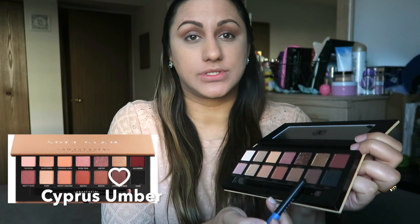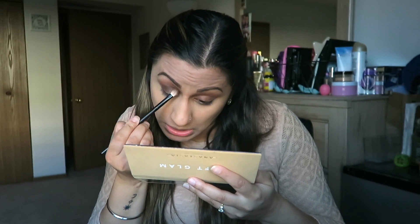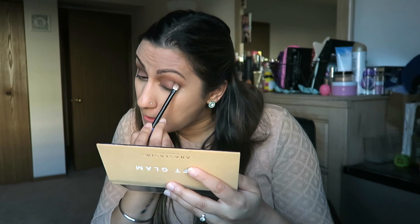Now I'm going to take another fluffy blending brush and go into this color right here — Cypress Umber — and I'm going to apply it on the outside to give it a smoky brown look on the outer corner. See how that's turning out, giving that smoky look right at the end.